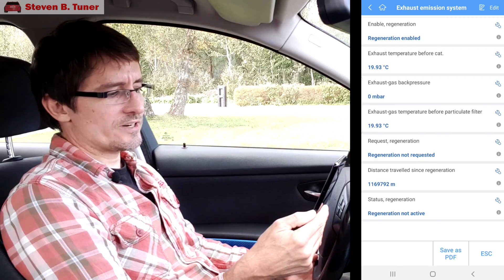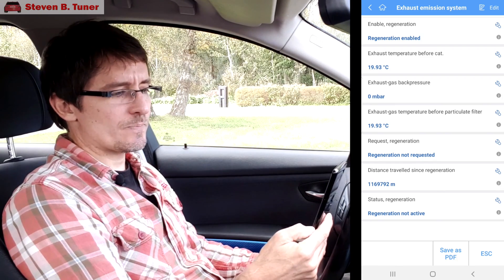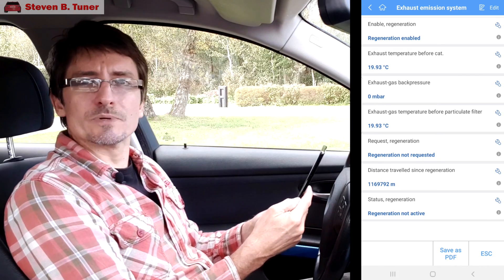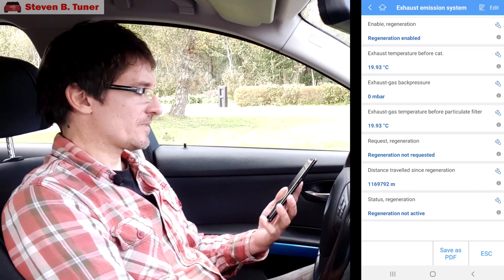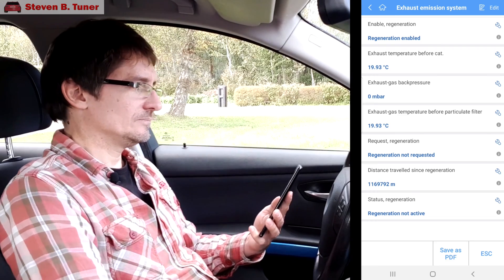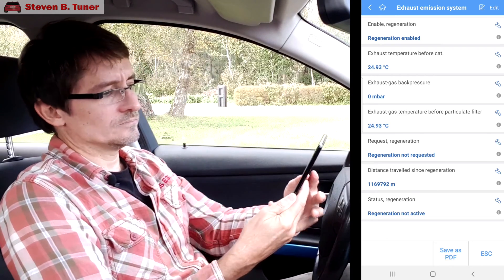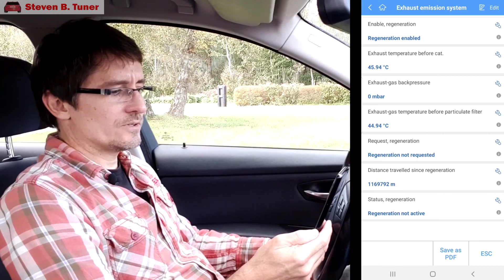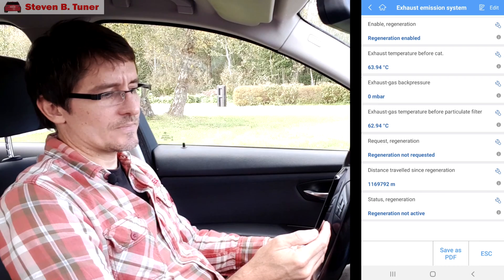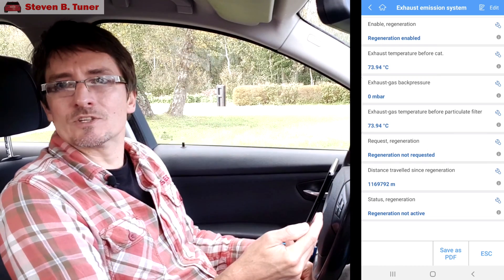The exhaust emission system is where we're going to find any particular strangities. We have one very odd thing going on here — exhaust gas back pressure at zero. That was the error we looked at that seemed strange. We'll start the car up and see if that changes or whether that problem continues. The exhaust gas pressure is still zero, so there's definitely something I need to check there.